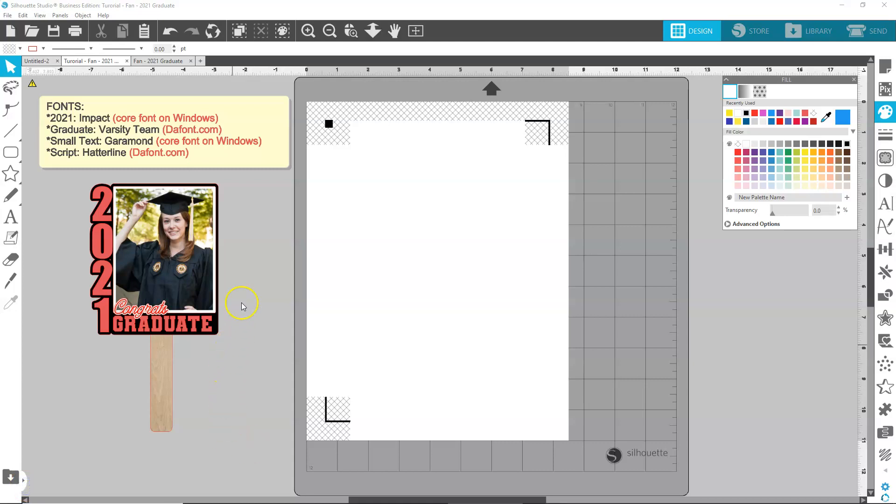Today we're continuing with the graduation theme. I'm going to show you how to make this fan here. The fonts I have in this project are Impact and Garamond, which are two core fonts — if you have Windows you should have them. Fonts I got from dafont.com are Varsity and Hatterline. You don't need these fonts, but if you want to use the same ones I'm using you can go and download those.